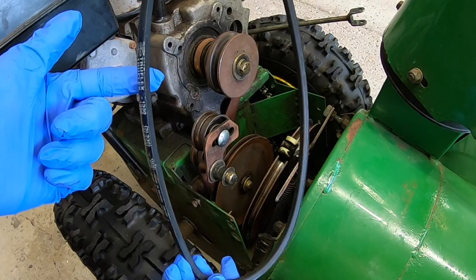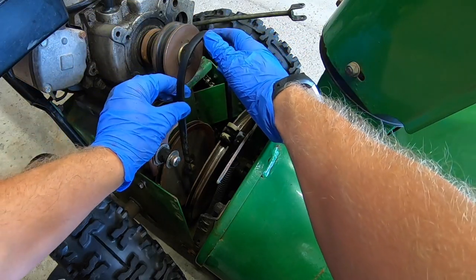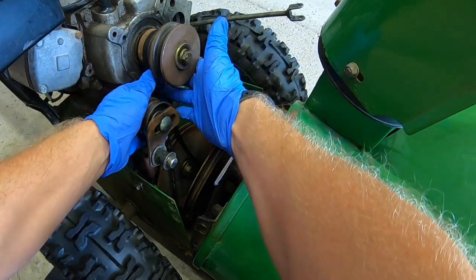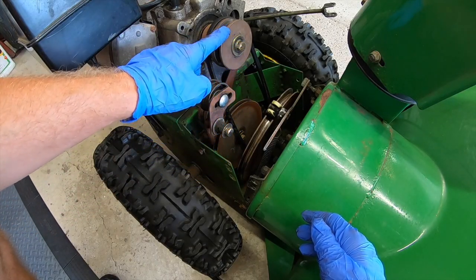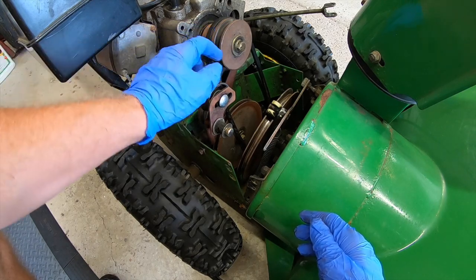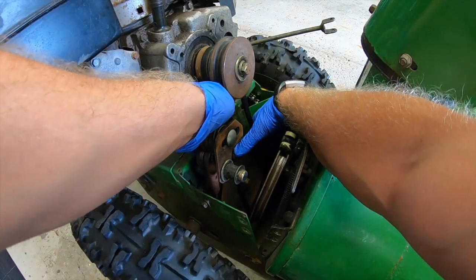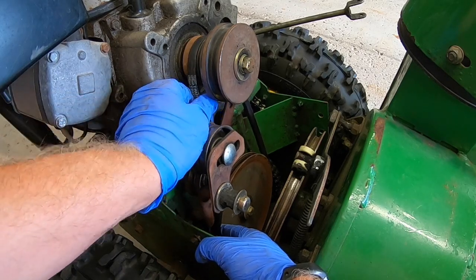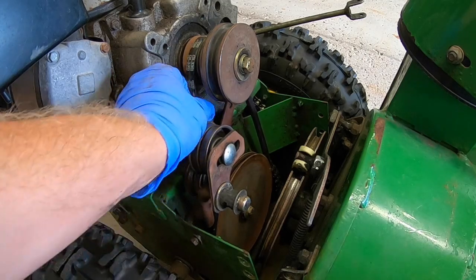Now we're gonna take our new drive belt - this one has to go the furthest back. Slide it into this compartment and then put it over the big pulley and then onto the smaller pulley in the back where it belongs. If you slide on the big pulley first and then try to get it over this pulley up top it's gonna be really difficult. So slide it on the small pulley first and then work it onto this big pulley down here. Fit it into the track of the big pulley and then just pull up on the belt and it'll eventually lock itself into its track.